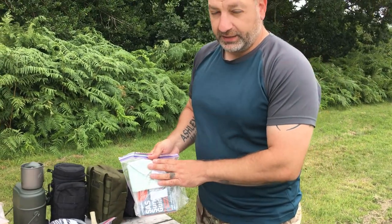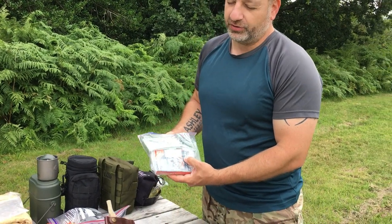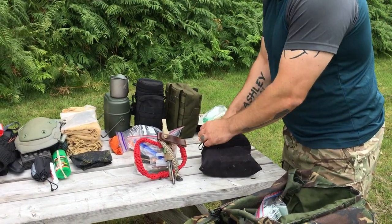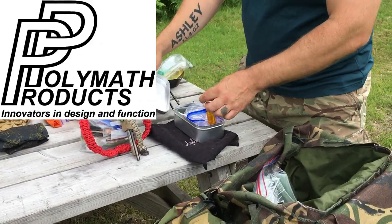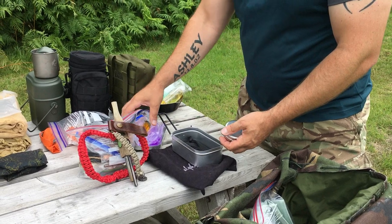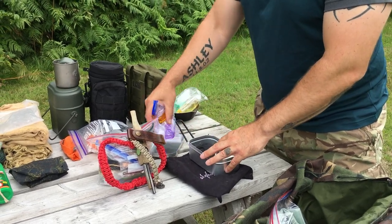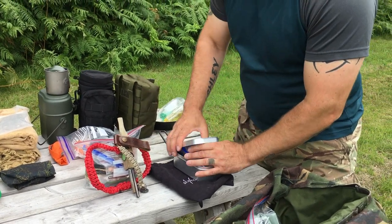Continuing with water — I have a Millbank bag; you just drain the dirty water through it and then boil it after. I have an essay book here for downtime. This one I used last night because I was having problems with my own kettle — it's a Polymath Products Phantom Stove, an alcohol stove, just that big, very lightweight. It comes with a shield and a stand. It worked well last night; I just made a couple of cups of tea.